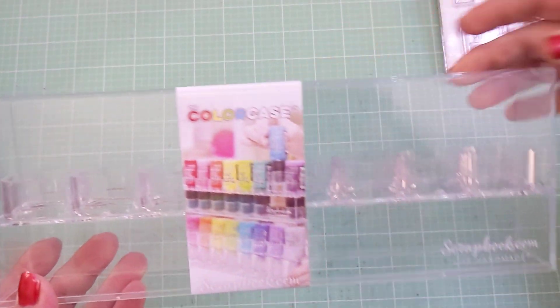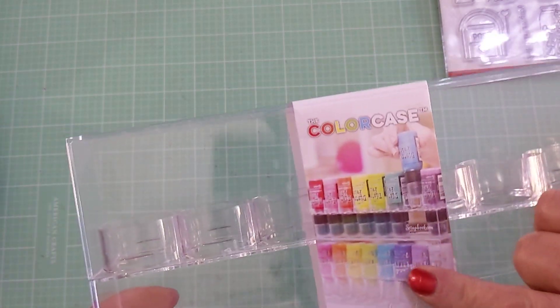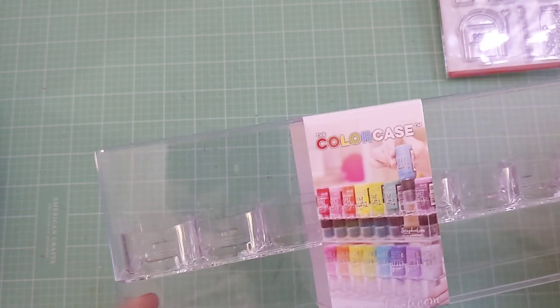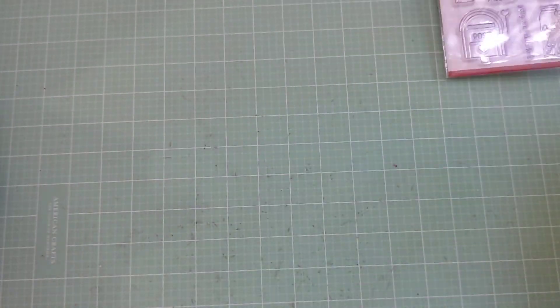I was super happy to find something that worked with those cards because I've been wanting to do that for some time. Scrapbook.com also gifted me with this holder — it could be for Nuvo's or anything. This is the second one I've received from scrapbook.com as a freebie because they give these out occasionally.